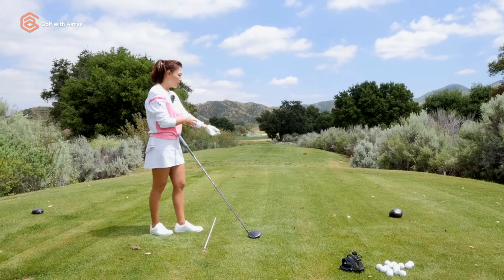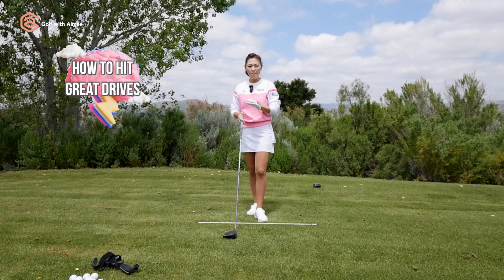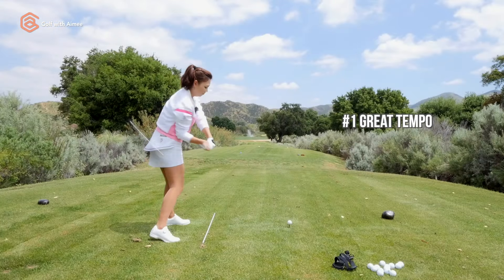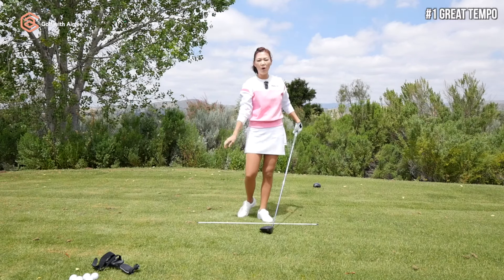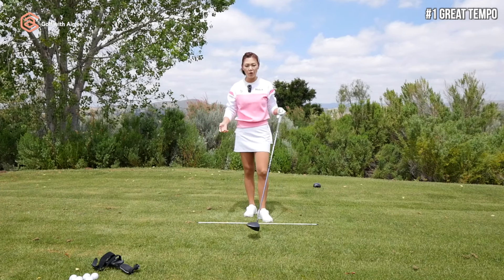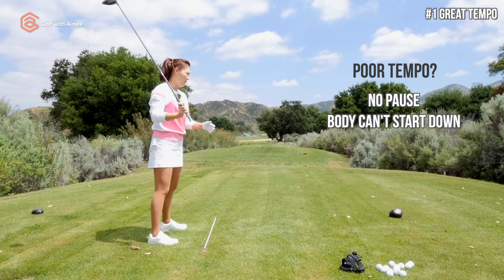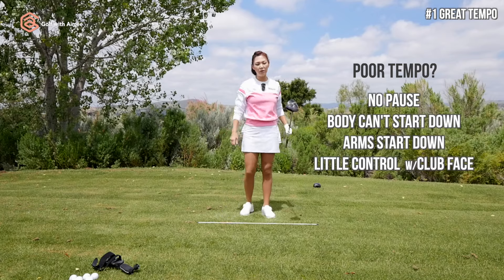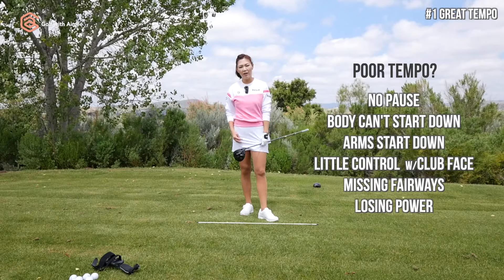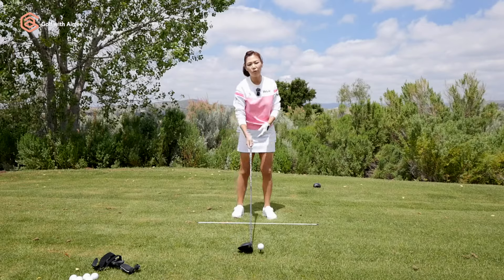Before we start with that one simple tip, let's brainstorm what it takes to hit your drives amazing. Number one is good tempo — a consistent tempo with a nice pause at the top and nice speed through the ball. The most common mistake golfers make is to rush, so there's no pause at the top, the body has no chance to start the downswing, arms take over, you lose control over the club face, accuracy suffers, and your body isn't into it, so you lose distance. Tempo is very important for great driving.